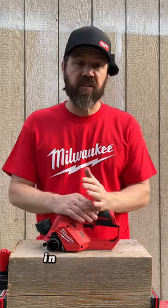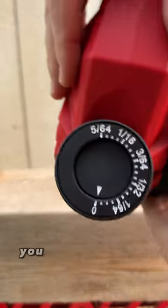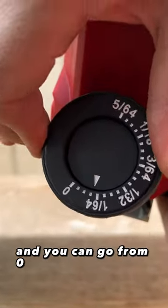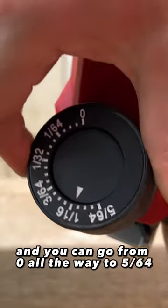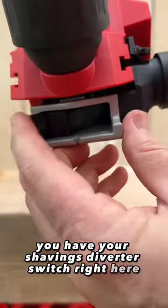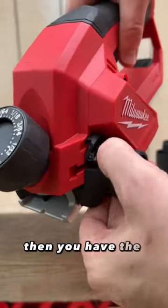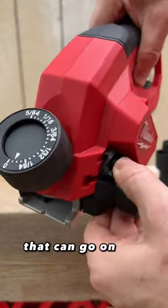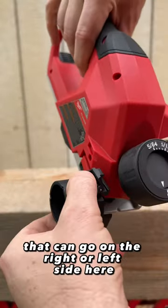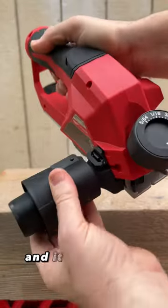I'm just gonna show you some of the features in this video and then put it to task and show you exactly what it can do. Right here at the top you have the depth adjustment knob. You can go from zero all the way to 5/64ths. You have your shavings diverter switch right here so you can have the shavings go left or right. Then you have the shavings collection attachment that can go on the right or left side here. You can add the vacuum port — nice and easy and it spins freely.